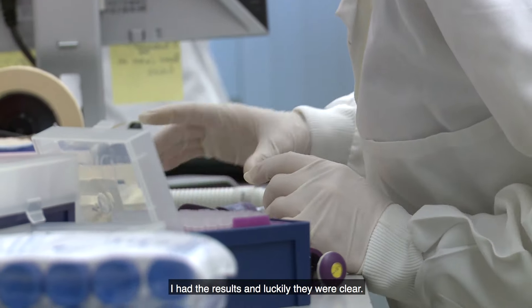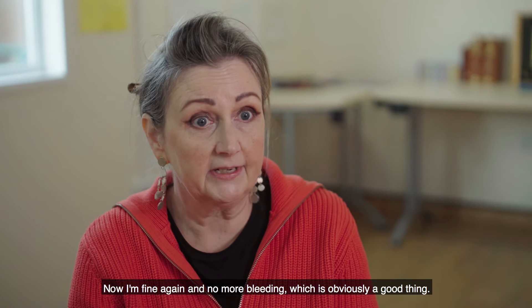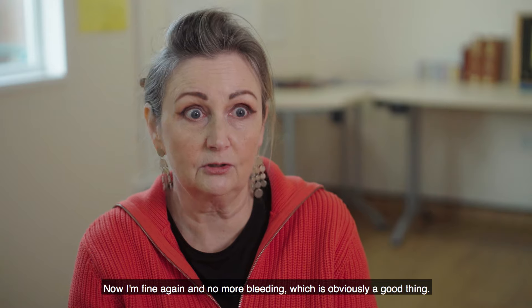I had the results and luckily they were clear. Now I'm fine again and no more bleeding, which is obviously a good thing.